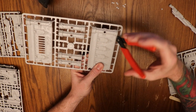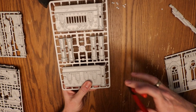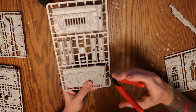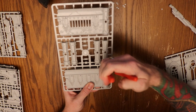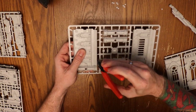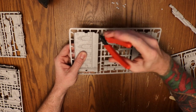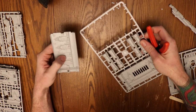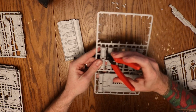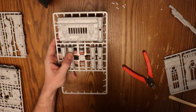Now that I'm starting to clip things out, overall let me say this: I like the stuff. I like the modular terrain, but it is not what I would call beginner friendly. As I go through and clip all of this stuff out, there's a lot of flashing that tends to get left. The pieces themselves are thick, and so the connective bits on the sprue are also pretty thick, so there's a lot of stuff left over. We're going to speed things up for you here as you watch me clip everything out.